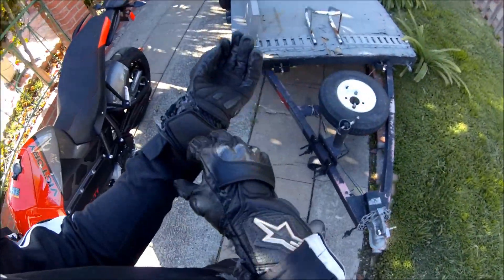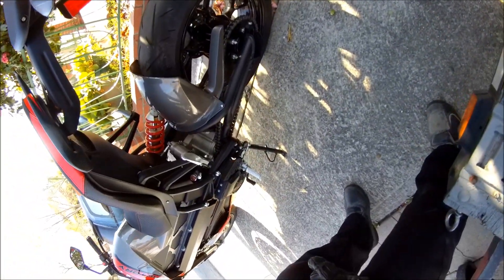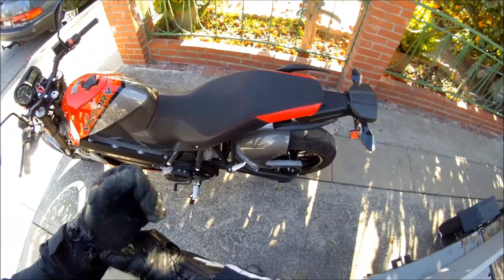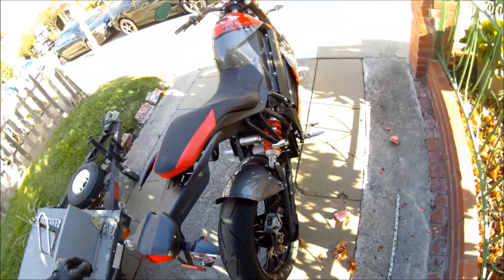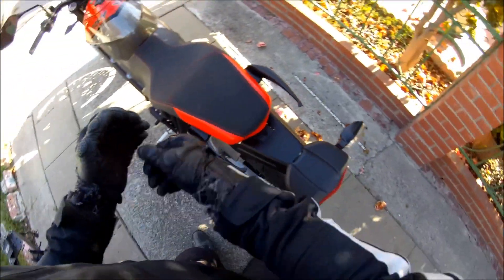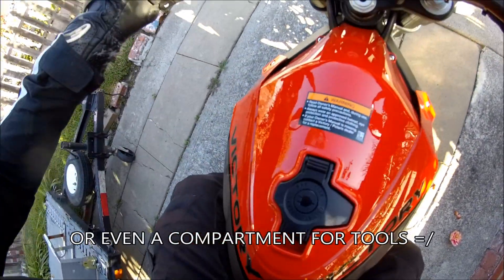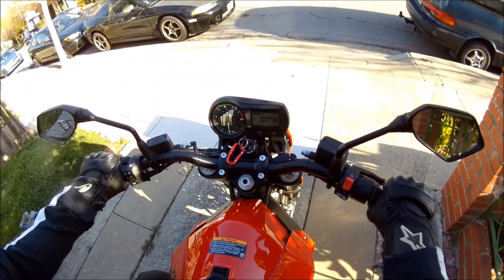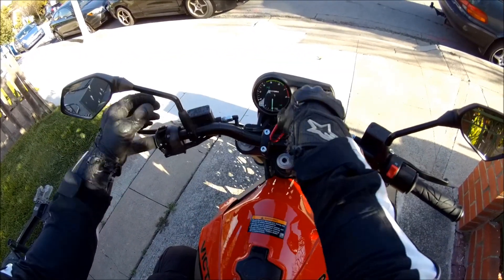I forgot my backpack, so I went back and got it. As you can see, there's no cargo or luggage on this bike whatsoever — I don't even think there are tie-downs or hooks to attach anything. They didn't really intend for you to ride with luggage. I've been working out a solution for that. Oh, I haven't fixed this mirror yet — let me go fix that first.